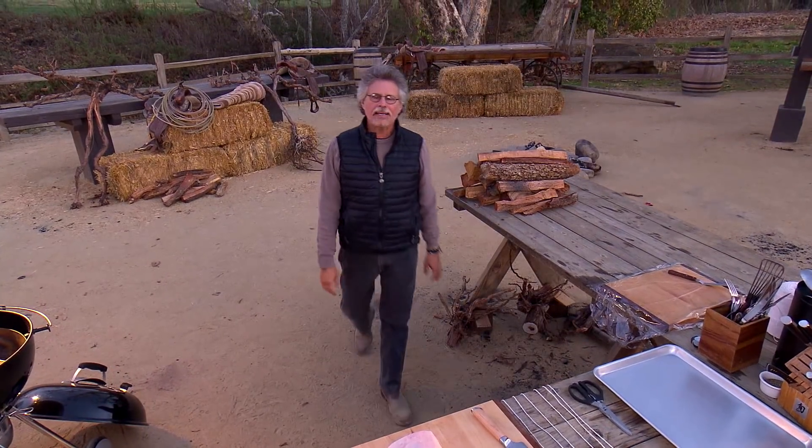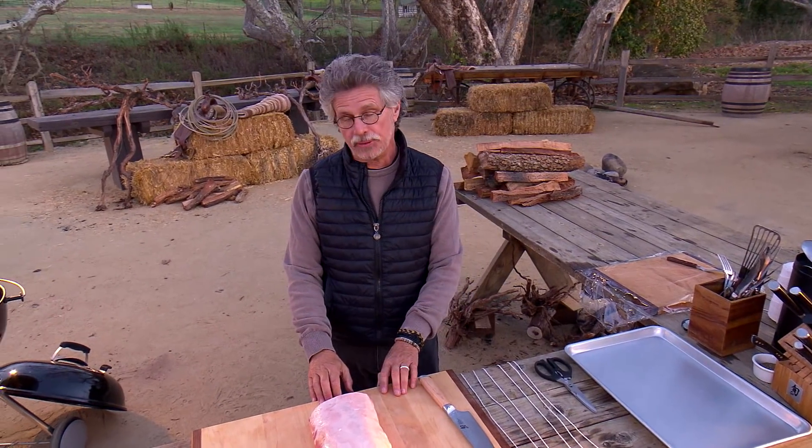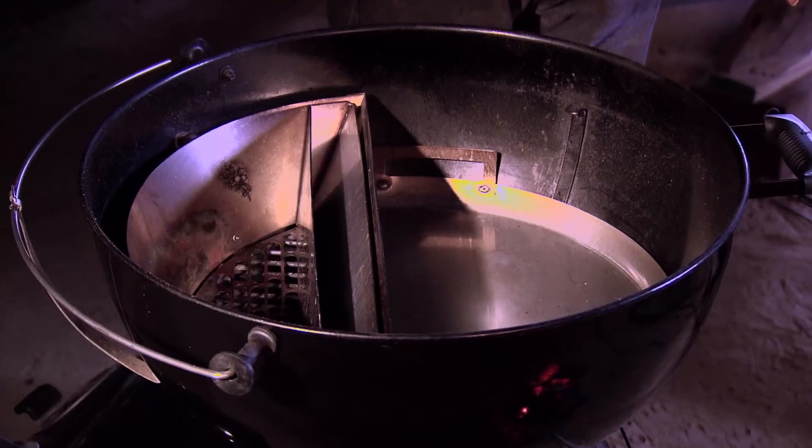The pork loin is one of those blank canvas meats, satisfying in its own right, and a terrific foil for whatever big flavor ingredient you bring to it. The Reuben is the ultimate American sandwich. We're going to fuse them together — you guessed it — on the grill.